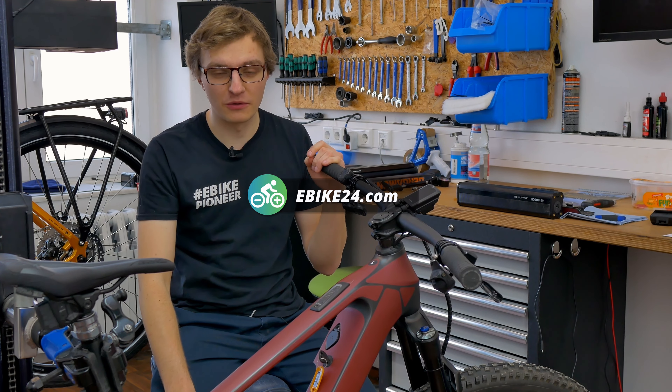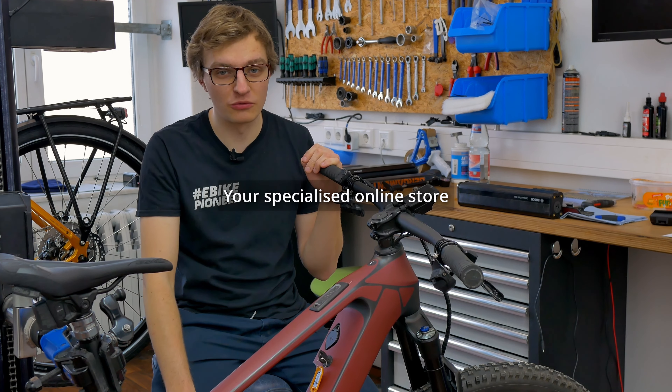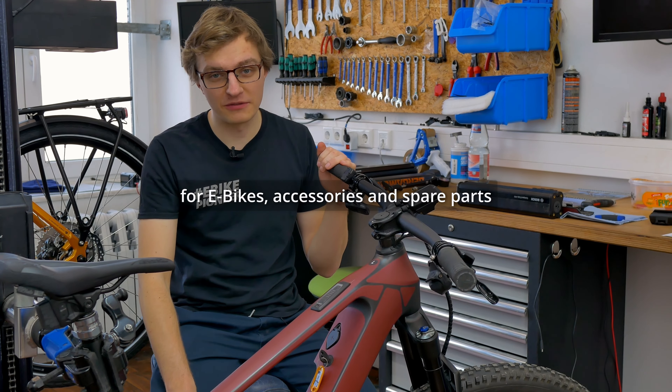Hello and welcome back to our channel. Today we have a new and exciting tutorial for you. In this video I will show you how to easily and effortlessly retrofit a display to the system controller of the Bosch smart system.